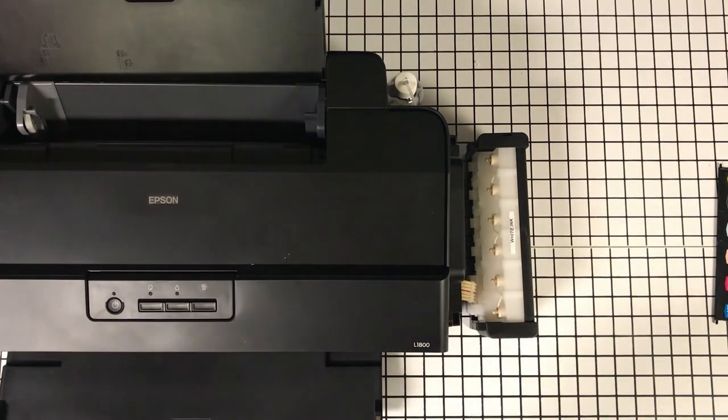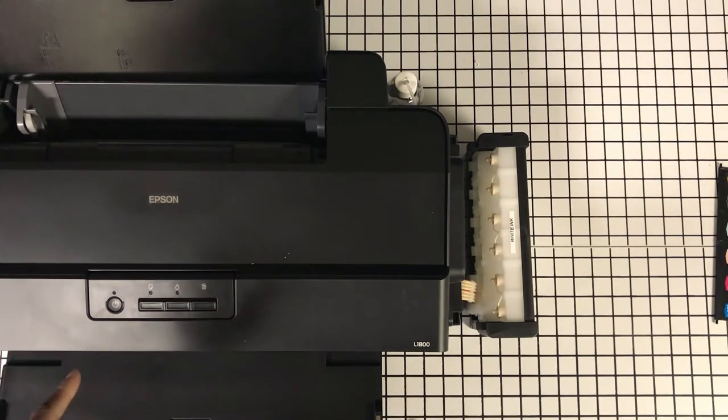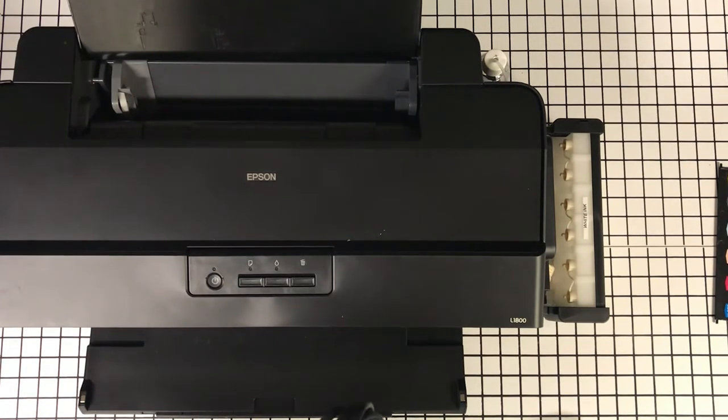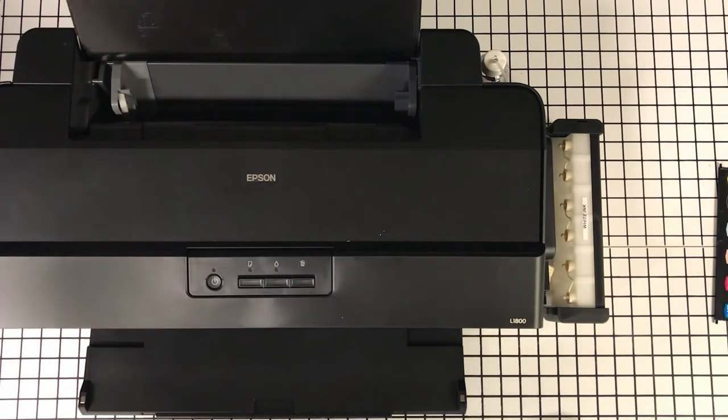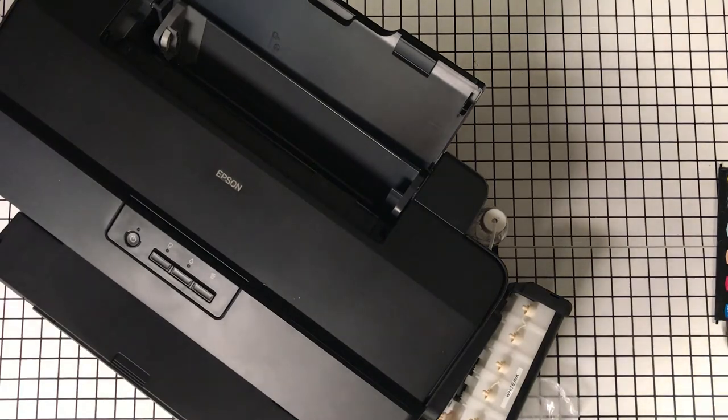I'll probably just come back to this, but for the sake of the video I do want to make sure it powers on. You know, he's blessing us by providing the consumables and the whole converted print system. What I've learned through this entire pandemic — or whatever we want to call it — is patience. I have more than enough patience day by day when it comes to things not working out as planned.